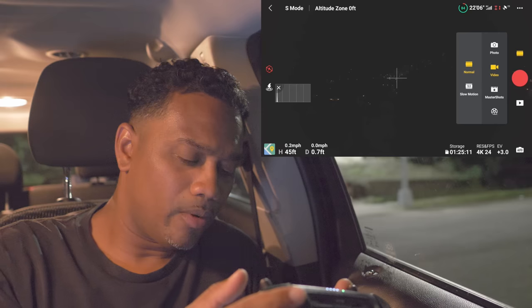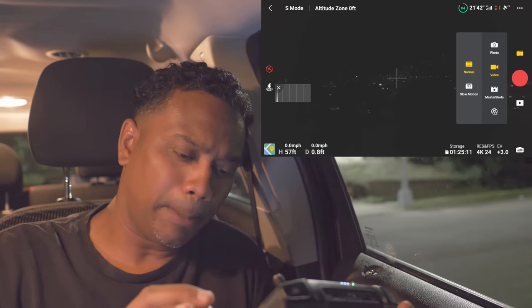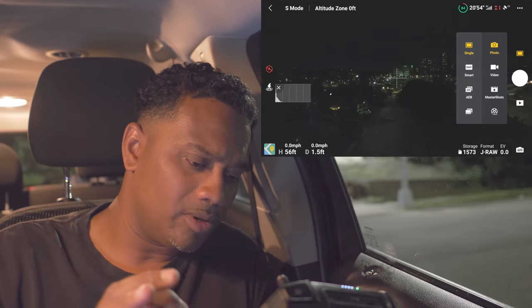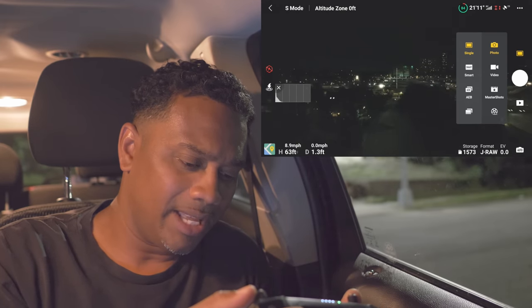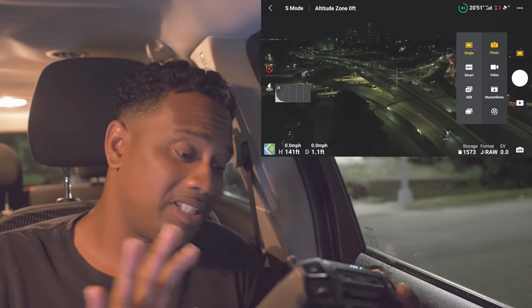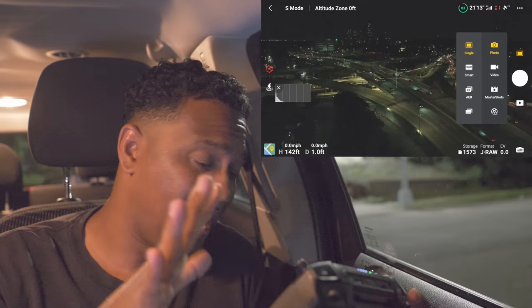We're up in the air now. I know what you're saying — it's pitch black dark, why did you put a dark filter on? Let's switch to photo mode. Look, it comes alive in photo mode. Now you can see it — all the cars moving on the highway, it's gonna come out beautiful.